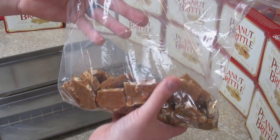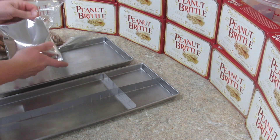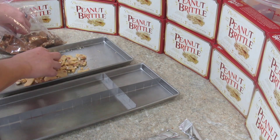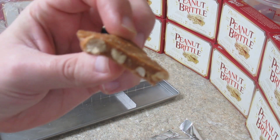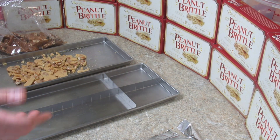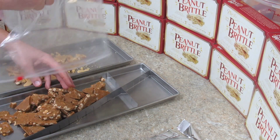The homemade stuff is a little bit thicker probably than the store-bought. We can open them up and compare — we can clearly see the differences between the homemade peanut brittle and the store-bought. I've always wanted to do a side-by-side. I'll have this tray of homemade peanut brittle right here — I figured it would take up a whole tray.